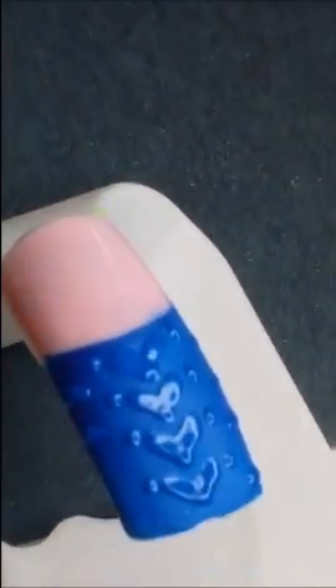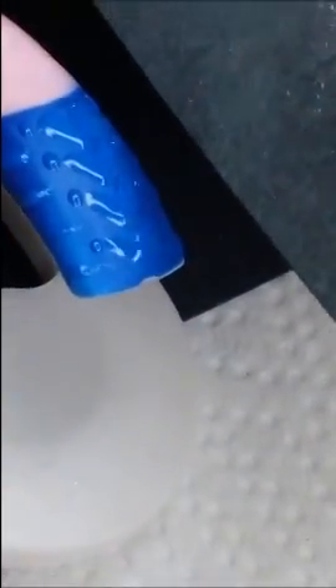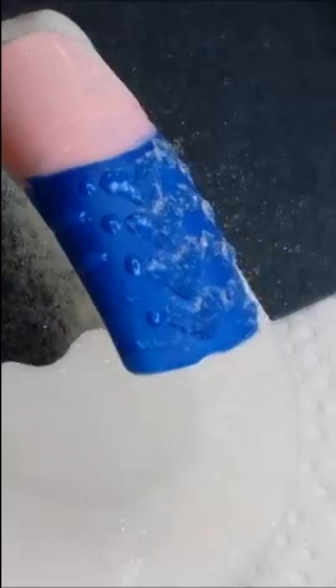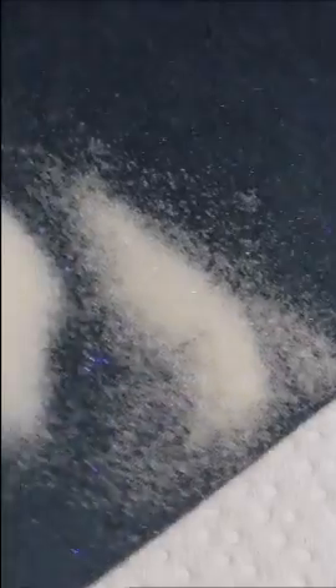Before we cure that, I'm going to take my sand and sprinkle it on one half. Hopefully I can get it on just one half — this is a little tricky. You can see one half of it has sand on it. I'm going to go ahead and cure that for two minutes, and that nail will be done after this.